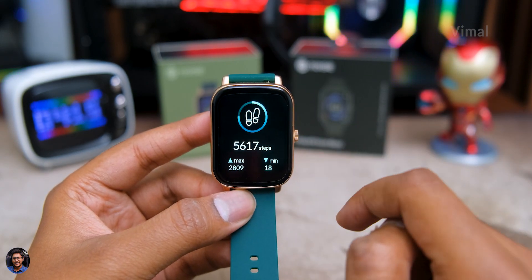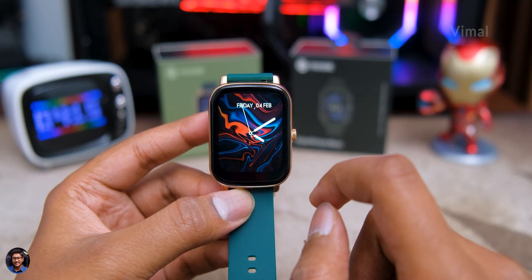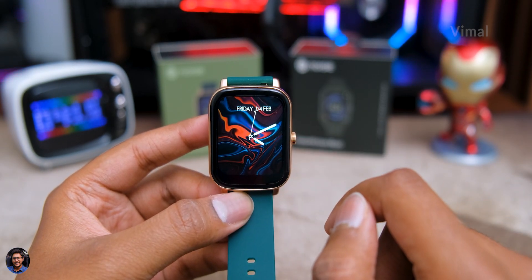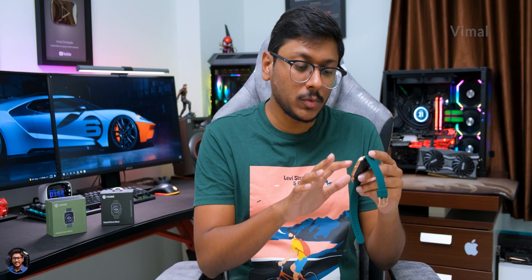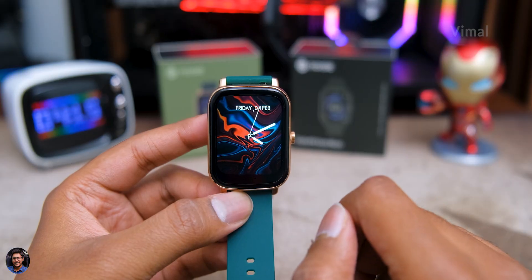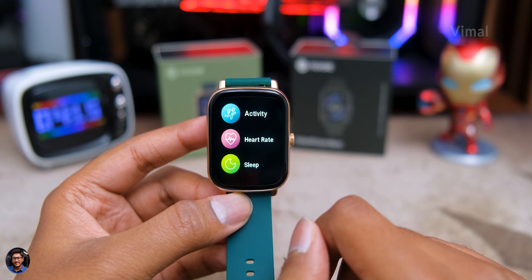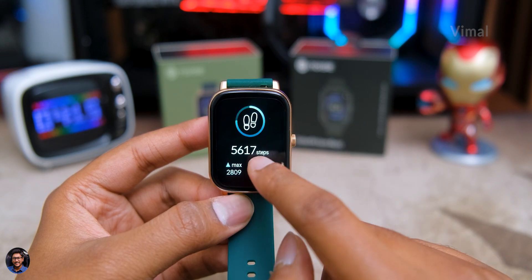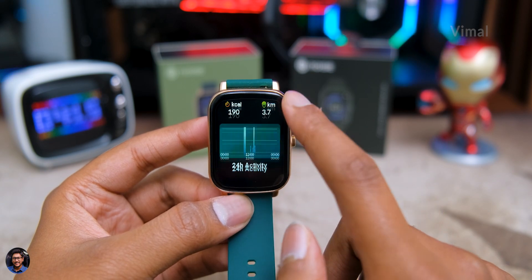Swiping right on the home screen lets you quickly access fitness and day-to-day info like steps taken per day. Swiping left gives you the complete list of apps and features on the watch. First up is the Noise Health app, from where you can access all your fitness-related summary and info — in the activity section you can check steps taken, kilocalories burned, and distance traveled.